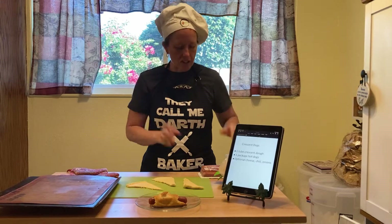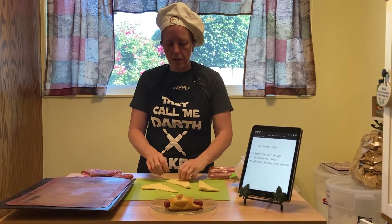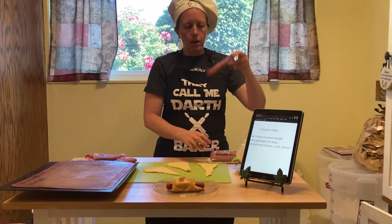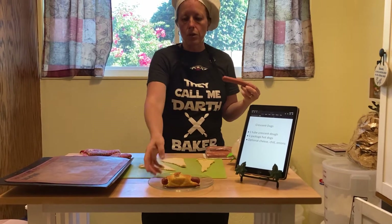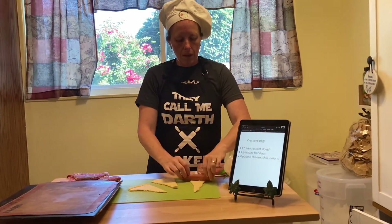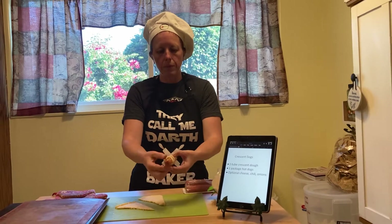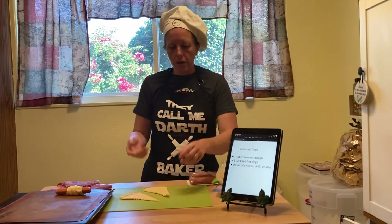After you've washed your hands, get your package of hot dogs. I've laid out my crescent dough. The thing I like about the crescent dough is that it comes in triangles, so it's super easy to work with. All we're going to do is — for our first hot dog — take your hot dog, start with the widest part of the dough, lay it on the end there, and all you have to do is just roll your hot dog. Just roll it up. That one was kind of skinny so it won't have a super ton of crescent dough on it, but that's okay.